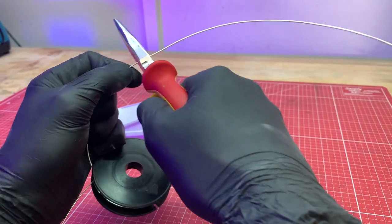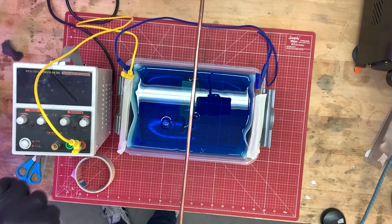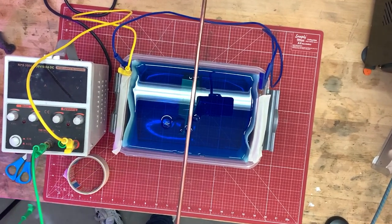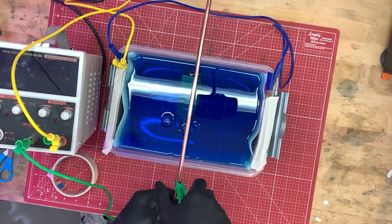Now take the Cybertruck and wrap it carefully in silver wire. This will make the coating nice and even. Hang the wire on a conductive rod and dip it into the bath. Connect the rod to the power supply and carefully plate the truck for about 4 hours.